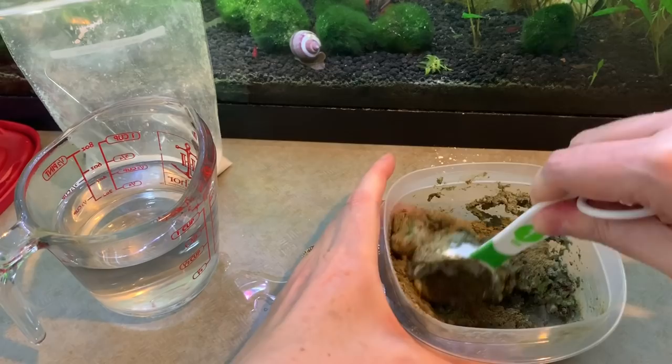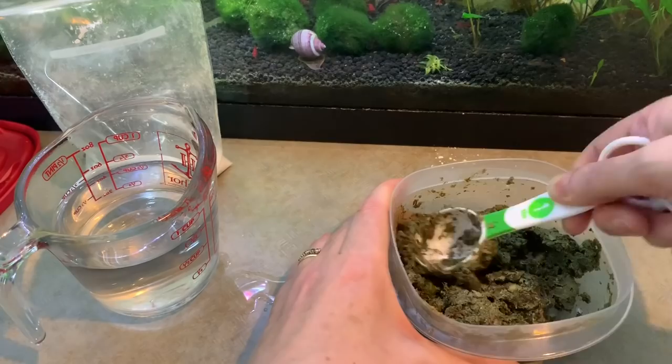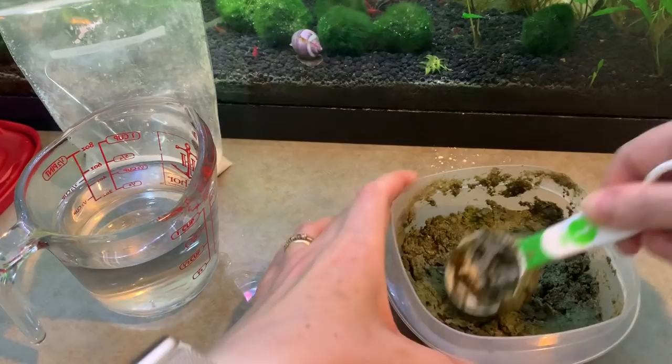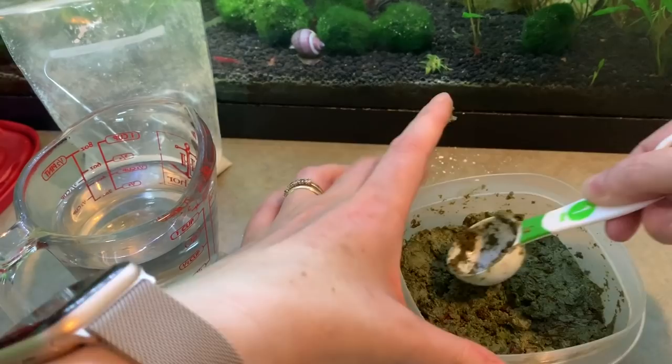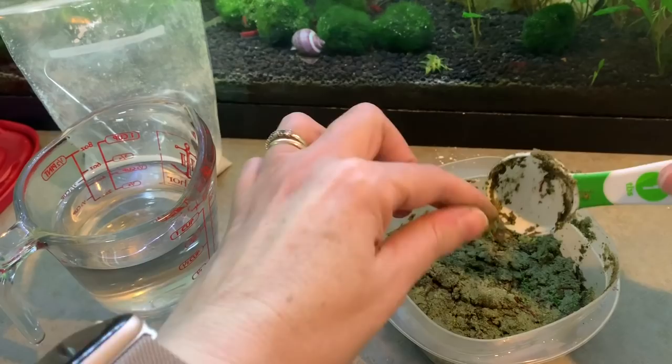Once you're happy with the consistency and it is all mixed together, you're just going to wait for it to set and cool down because you have used boiling water. Belfin is going mad in the corner right now — he absolutely loves this food. Repashy is a great food to feed goldfish and it is predominantly what we feed him. When this is cooled down I will actually feed him some so that you can see him.